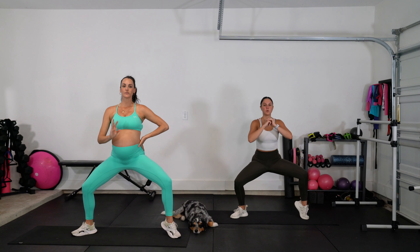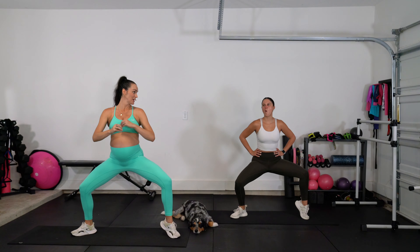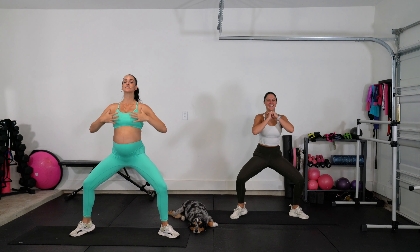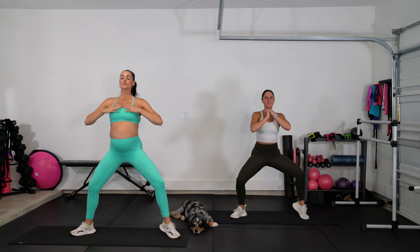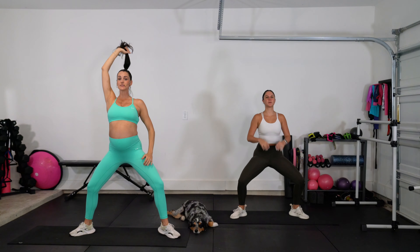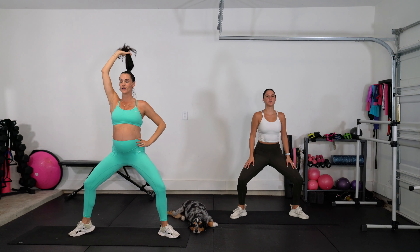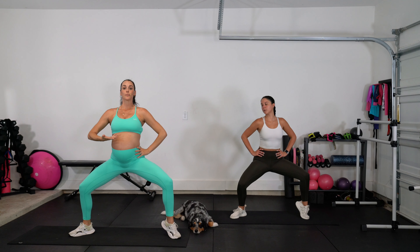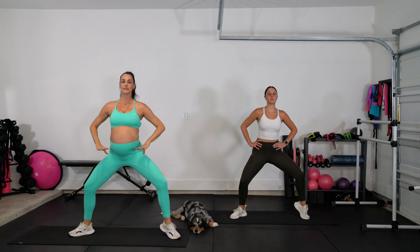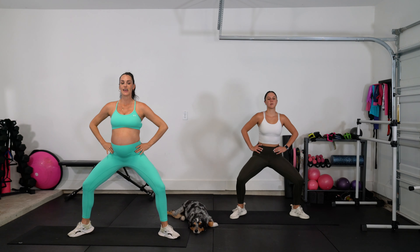Welcome in, y'all. We've got an inner and outer thigh workout that is going to be killer in the best of ways. This is going to be an all standing workout that's really going to work your balance, so it's also going to work your core. If you're a beginner and need a little help with balance, make sure you have a countertop or a chair to slightly hold on to. That way you can still work effectively into building the strength in your legs, and then over time you can try it center floor without holding on to anything. It's going to be a great workout, so let's hit it.